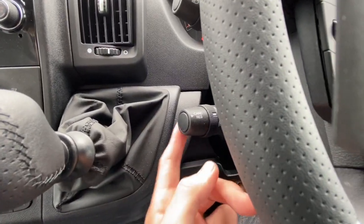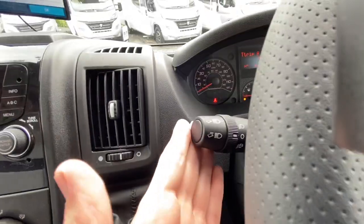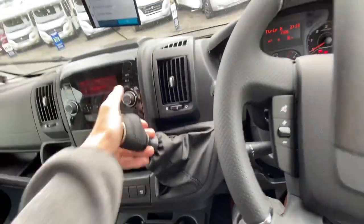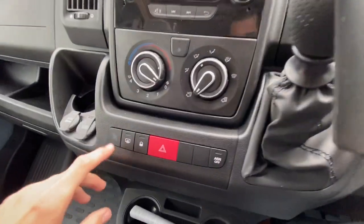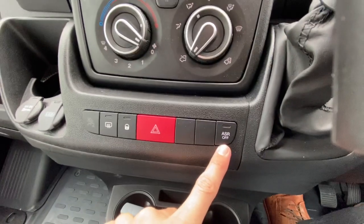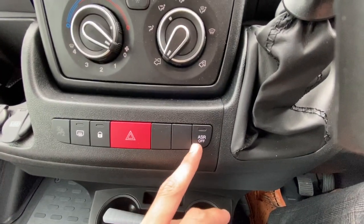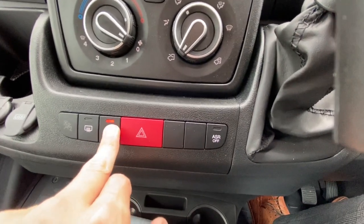You've got your cruise control and speed limiter, and the ability to cancel it. Your lights and indicators. It's a six-speed gearbox — put the clutch in and lift the collar to select reverse. You've got your ASR off button — ASR off disables traction control. If you get stuck in wet grass you can press that to get out.